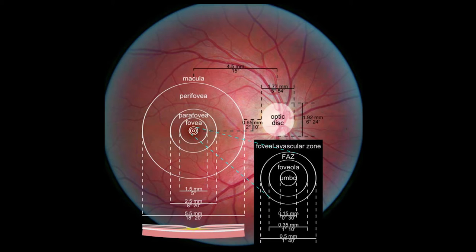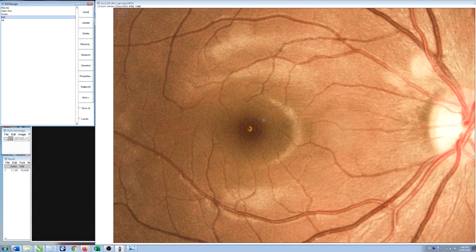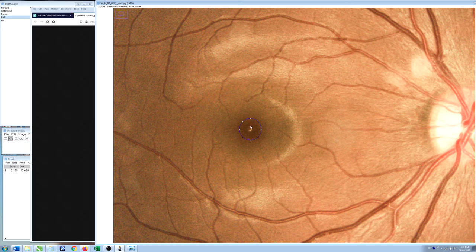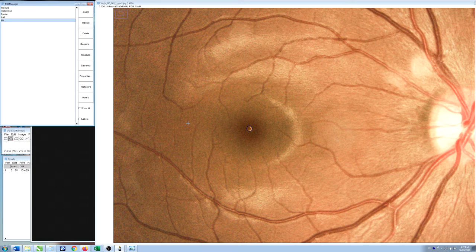In the center of the fovea there's a smaller structure called the foveal avascular zone, which is the point where all blood vessels stop. The foveal avascular zone is about 0.5 millimeters in humans. Right in the middle is the foveal pit — where virtually every bit of tissue has been pushed off the top of the photoreceptors leaving just this pit. In actual photographs you can see a bright rim of reflected light from the base of that pit. The foveal pit is 0.15 millimeters, or 150 microns, in diameter — really, really small.